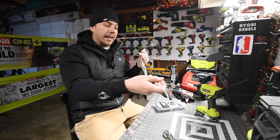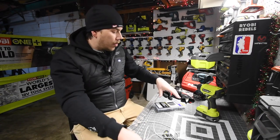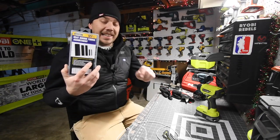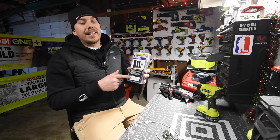I end up breaking a lot of my phone chargers and throwing them away. As you can see, stuff like that happens. What this will actually do is reinforce the connected areas so they can take a lot more damage than without it.